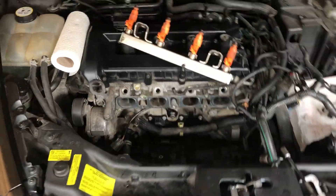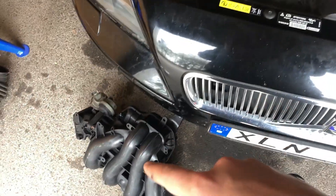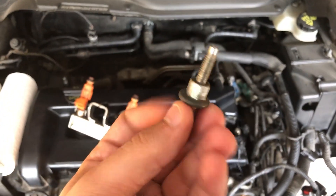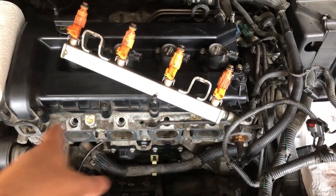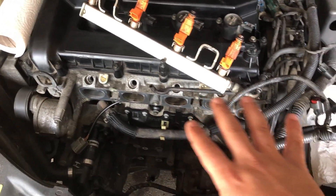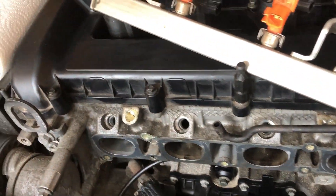To take off the intake manifold on this car, first you have to disconnect every cable connected to it, then take off the injectors by removing two bolts — I'll show you these eight bolts now. Put everything away and then try to reach them.